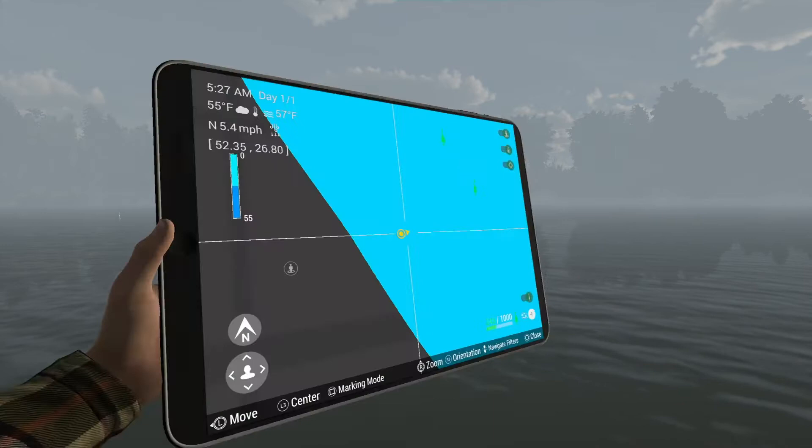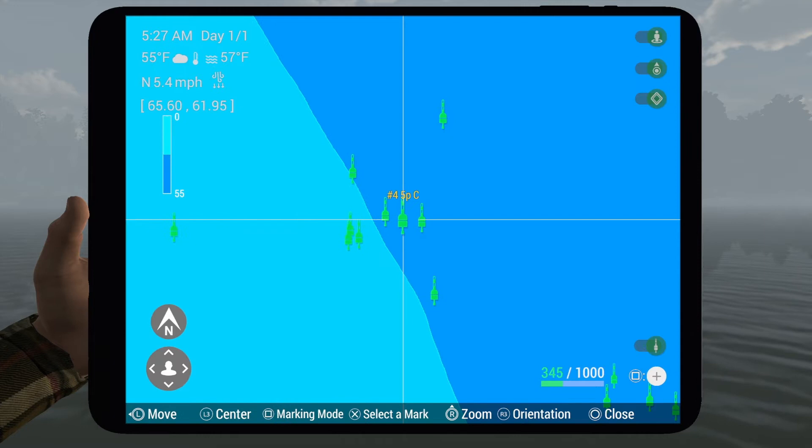I'll show you on the map so you can get a better idea if you're looking for coordinates. These are not common — you're probably only going to catch one of these a day.